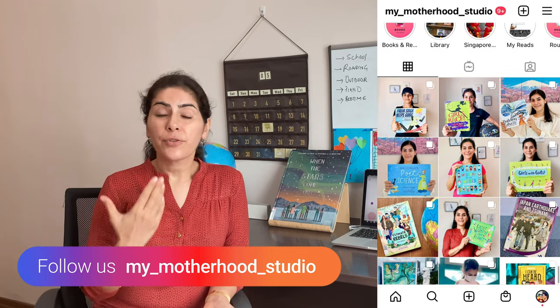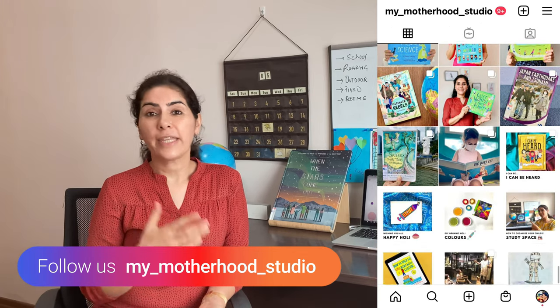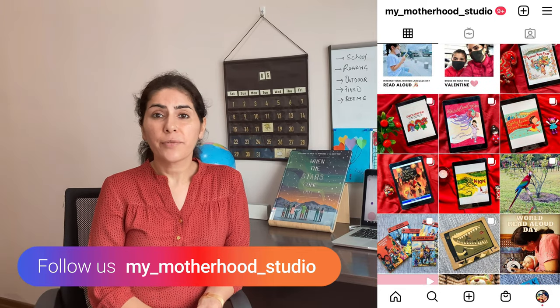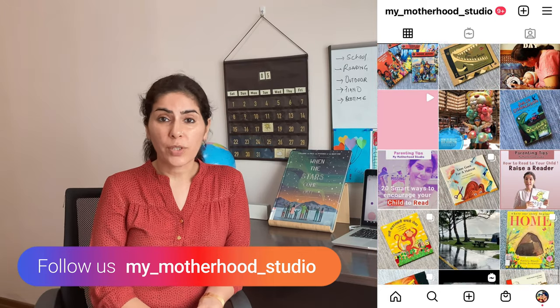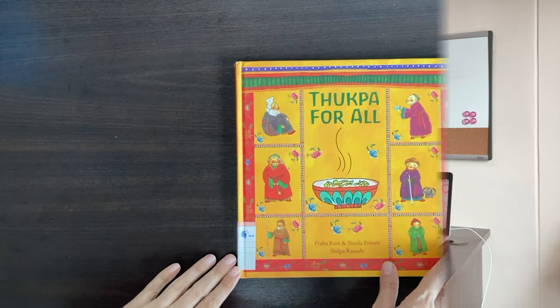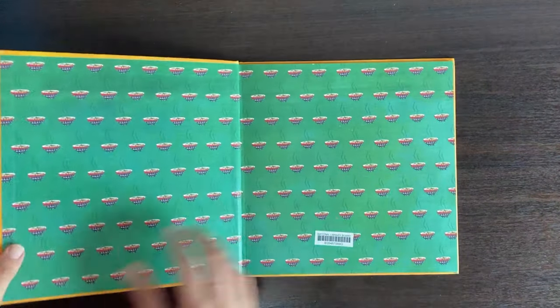You can go through the stories and the grid on my Instagram handle and find out about different things apart from what we do. Now, without wasting much time, let's go ahead and see what I have for you in today's video. Alright, let's get started with our book review.